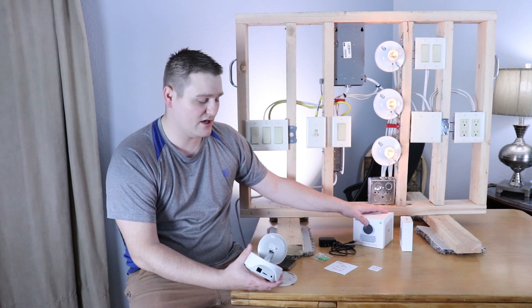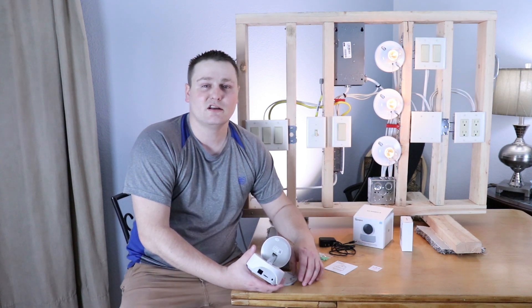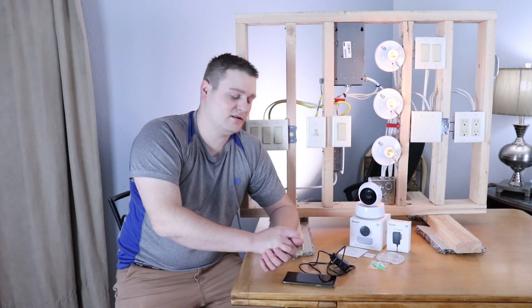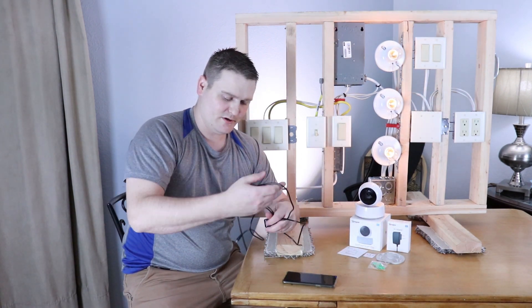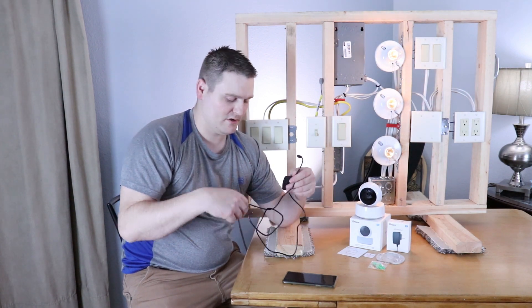Let's do a quick dirty install on this guy. I'll show you how to pair it, show you how to set up, and I'll show you some of the features. I'll plug this guy in and then we'll sync the camera up and get it rolling. You can really set this guy up anywhere — it's that simple.